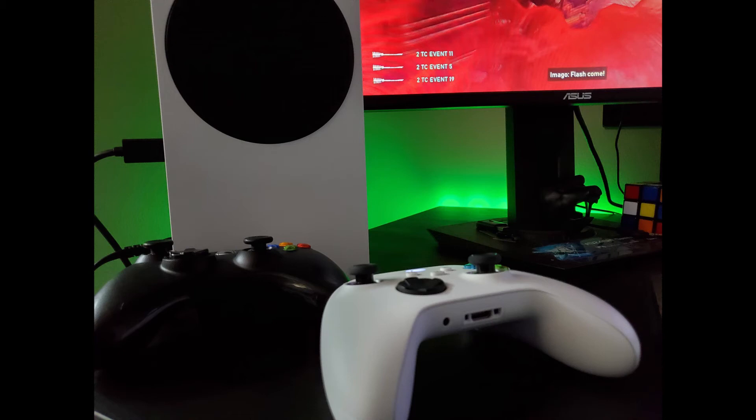I have my Xbox Series S on top of the desk — it's the newest toy in my collection, so it's got prime real estate. It's getting air, nothing is around it. It's living its best life, looking down at all the other systems.